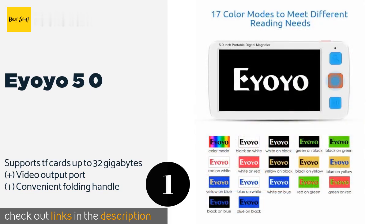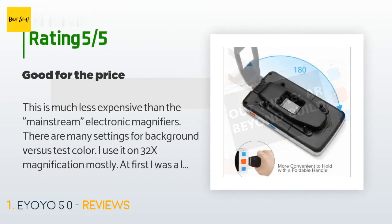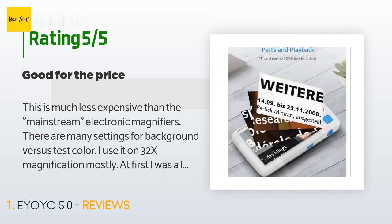Check out the product link in the YouTube description below. There are 70 reviews with an average rating of 4.2 stars for this product. A customer said this is much less expensive than the mainstream electronic magnifiers. There are many settings for background versus text color.